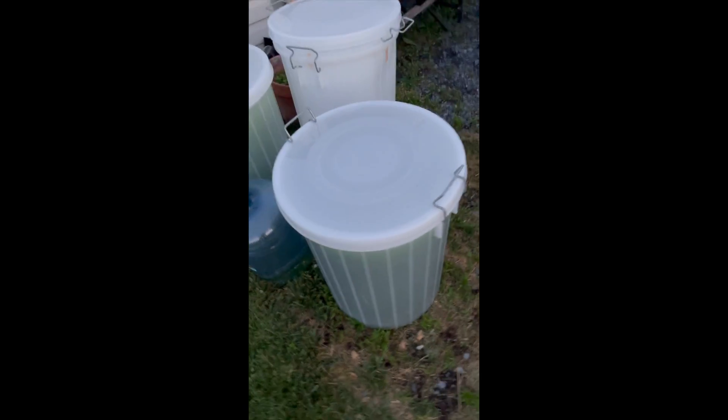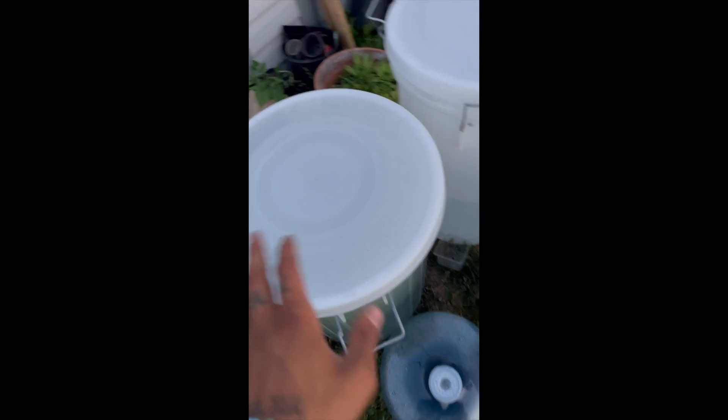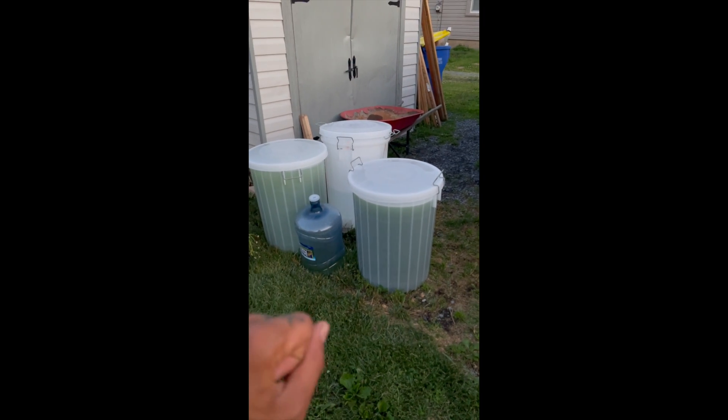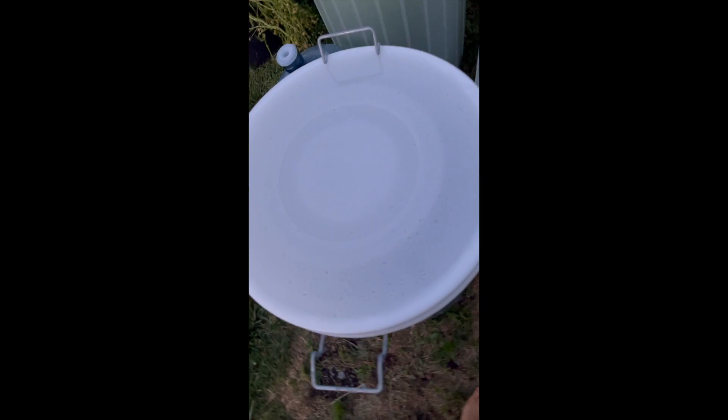Alright guys, the sun is setting, and here we have our small-scale, no-electricity spirulina setup. We have two tanks. The tanks we're using hold 22 gallons and are meant for fermenting — so food-grade plastic. And here we have our arthrospiric cultures.